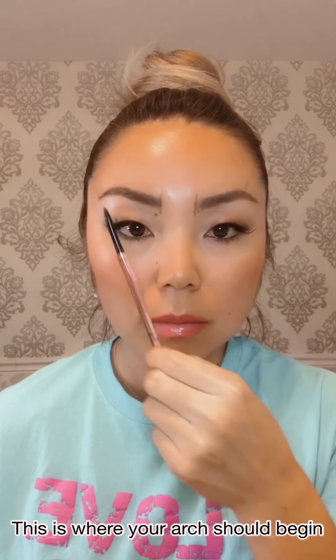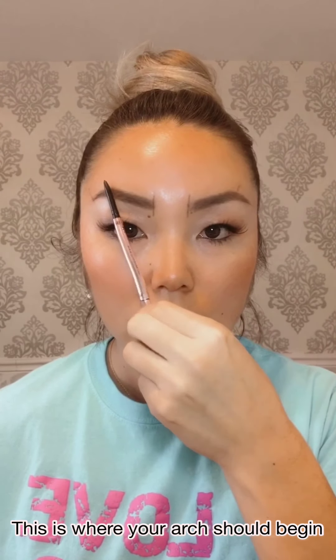Then draw a straight line from the inner corner of your nostril to the outside corner of your iris — the coloured part of your eyes. This is where the arch of your eyebrows should begin.